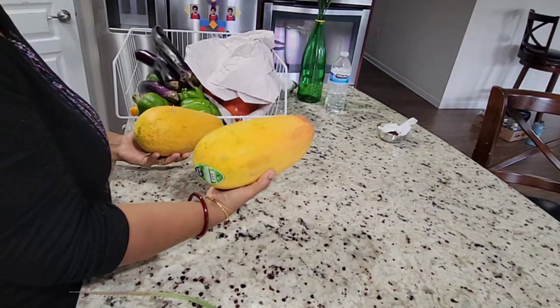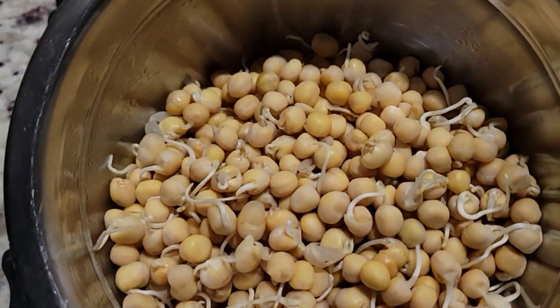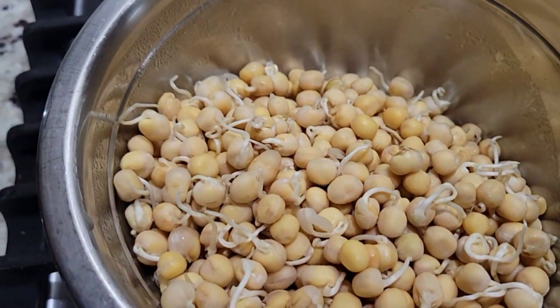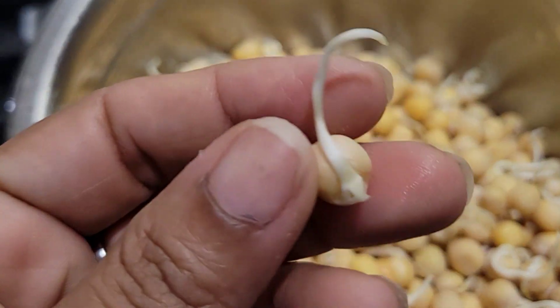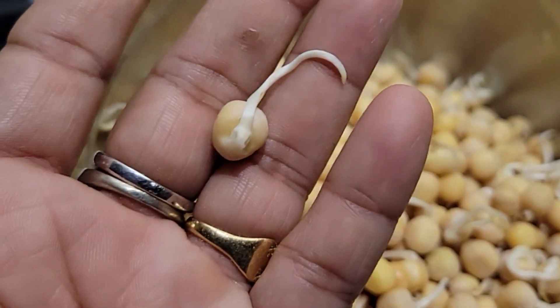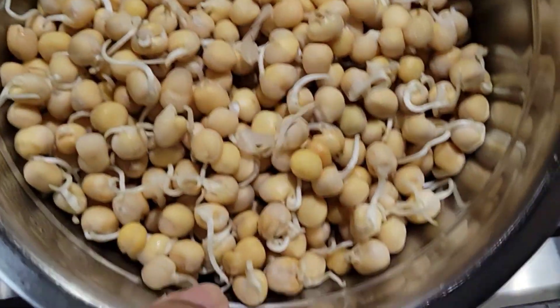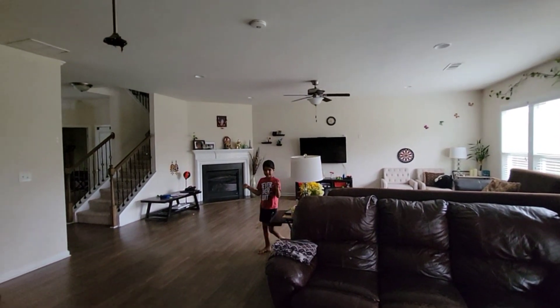Hello everyone, namaste and welcome to my vlog! How are you guys? I hope everyone is doing good. So today you are seeing this is made of mutter sprouts — it is not made for food, it is not made for cattle, it is made for special gardening. There are so many sprouts, and we will do something in the garden today. I will show you what we will do.